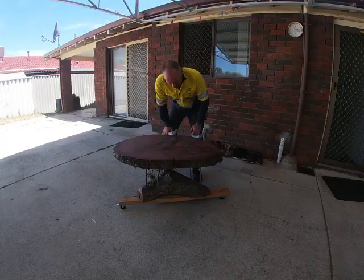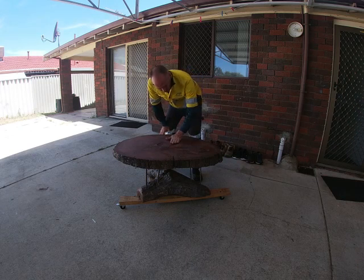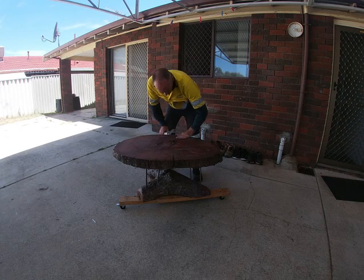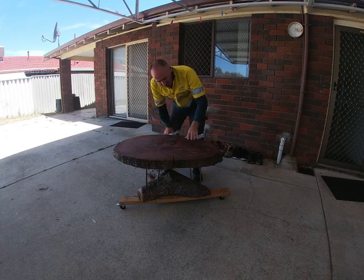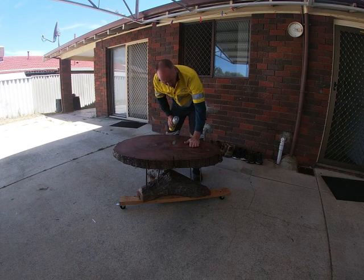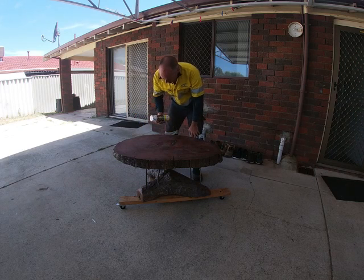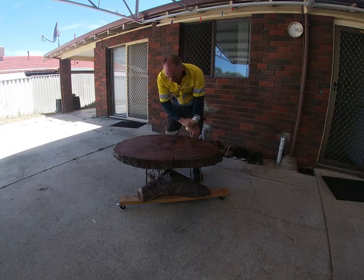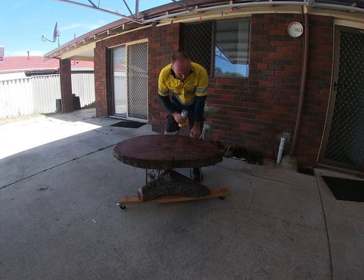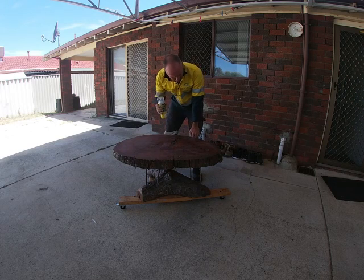All right, here we are — it's the last day of the George Nakashima inspired coffee table. I've resurfaced this top twice and finally gone with Cabothane clear. I tried varnish but just didn't get the sheen I wanted with the brush marks, so I'm going for this. I've already given it one coat, then a light rough-up with some 2000 grit sandpaper, and I'll go over it again.